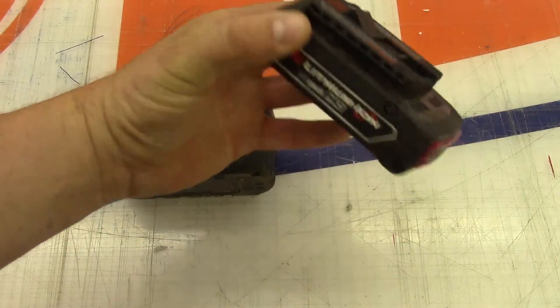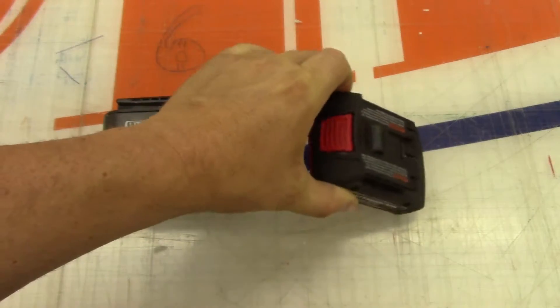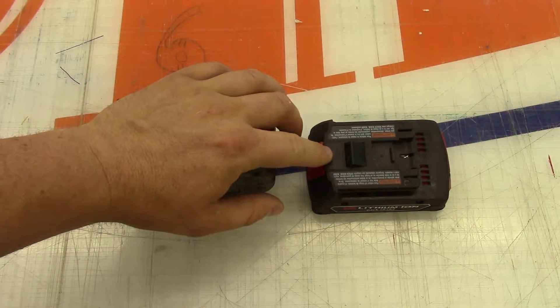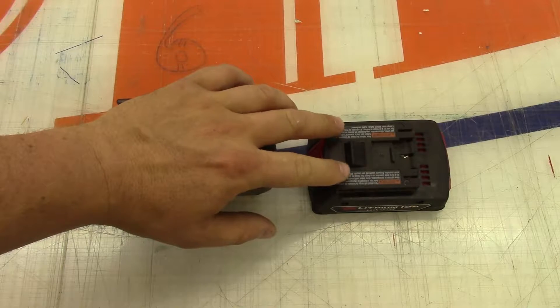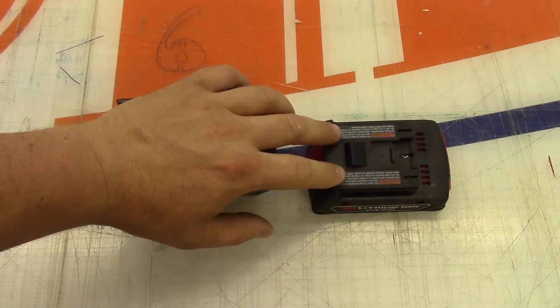We're just going to see what they have for protection circuitry inside it. Because when I pulled the drill apart, I thought this would be a fully protected battery pack being lithium. But when I pulled the drill apart, there was a circuit board right down by the battery connector, and it looked like it had a lot of the protection on that in the drill, not in the battery pack.